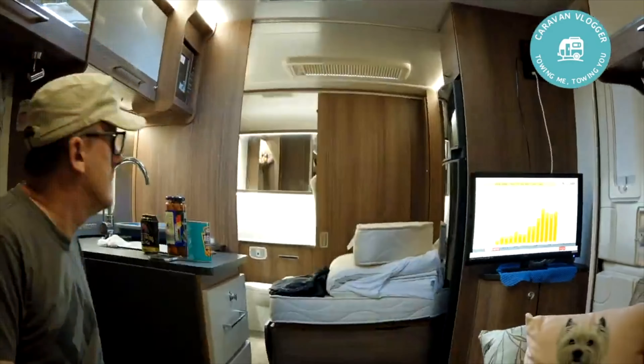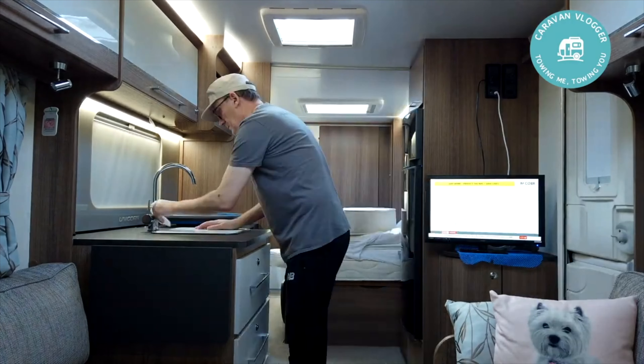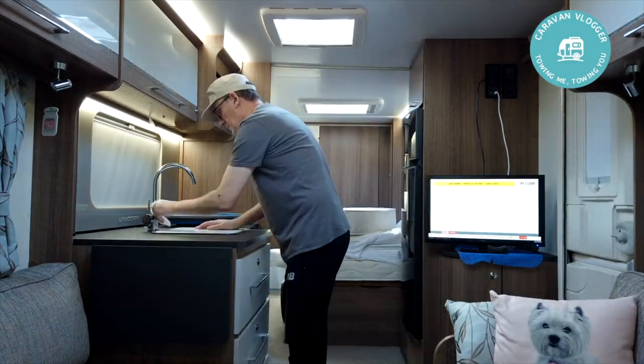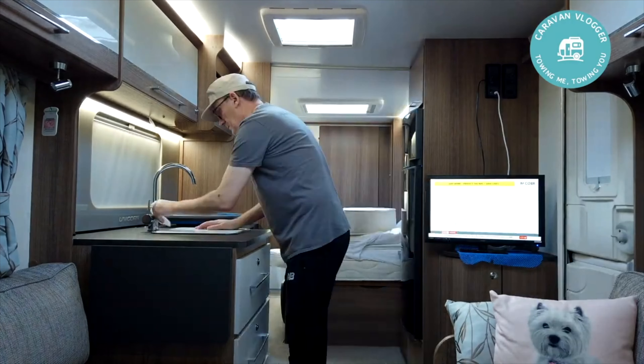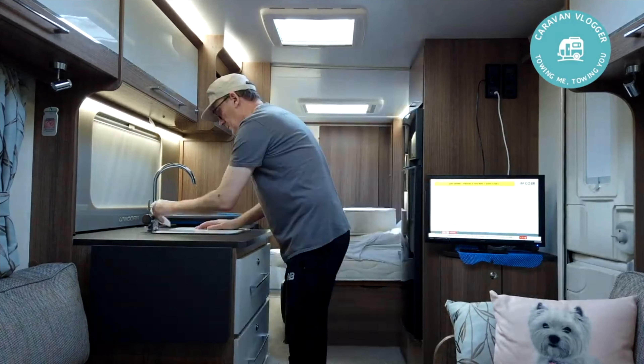There you go, that was all fairly straightforward — much easier than I thought it'd be. Thanks for watching, see you in the next one. This is quality caravan vlogging. Good evening.